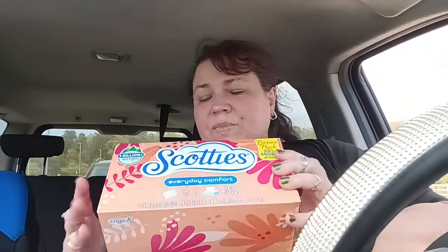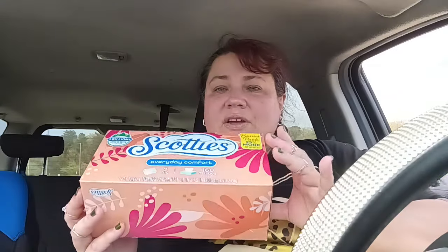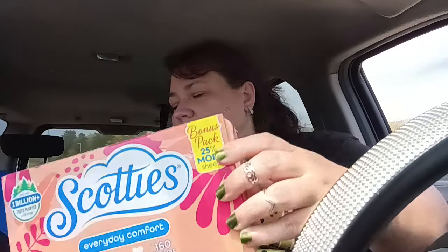Then I did get two boxes of the Scotties. Now this is a bonus 25% more pack, so I got two and it was 160 count. So make sure when you go to your store that you're looking for this 160 count right now, because they do have the bonus available and it's better to get a better deal.